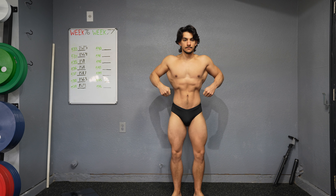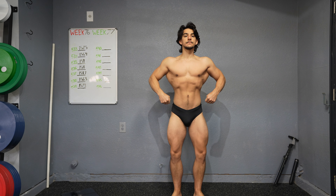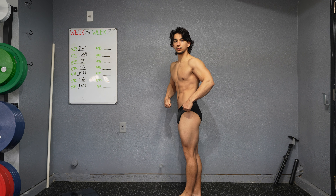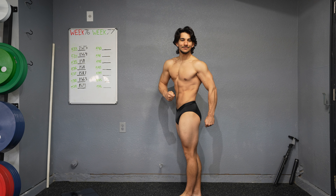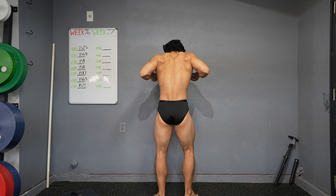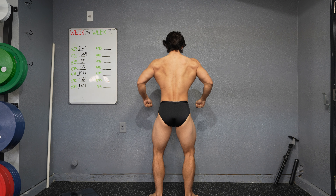We have our third official check-in from this prep — front side, back side, post. Let me know if you have any tips for the footwork on this. I'm assuming you're going to say practice, practice, practice, but any tips let me know. I know we're not worried about this yet, but...